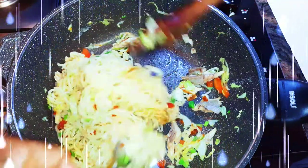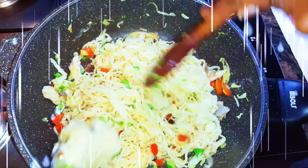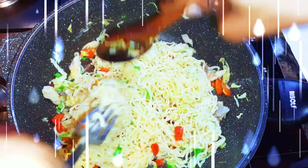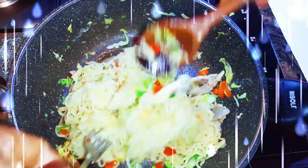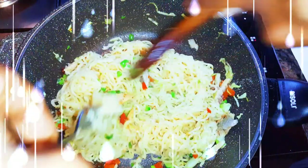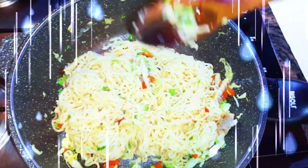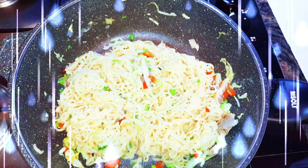Hey hey hey, welcome back to my channel! Today I'm bringing you another easy one. This is for the broke, this is for the poor — this is food for those who don't have so much money to spend. But I promise you, it is so delicious and it is healthy as well. Without wasting much time, let's just get started.